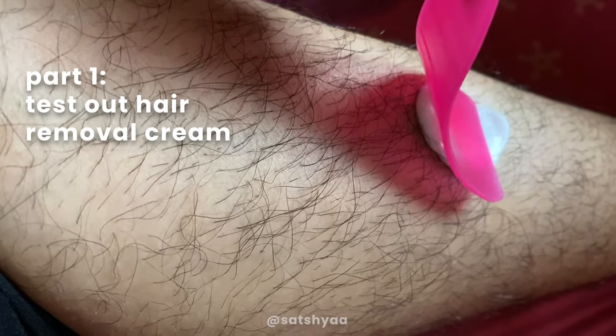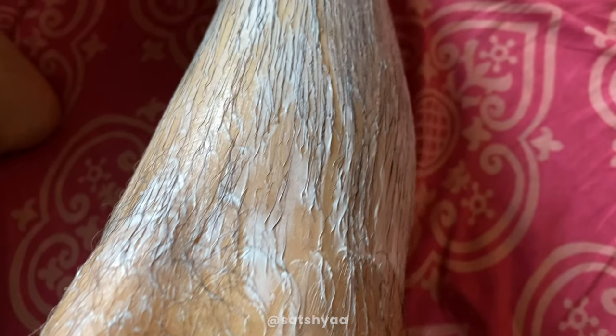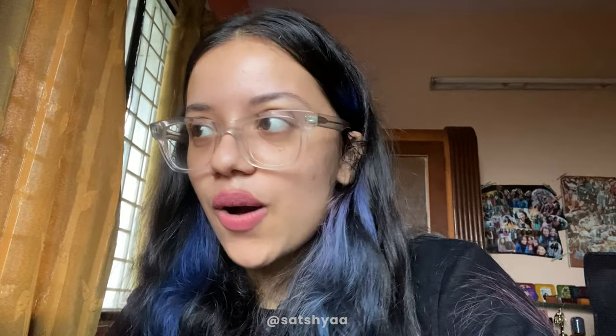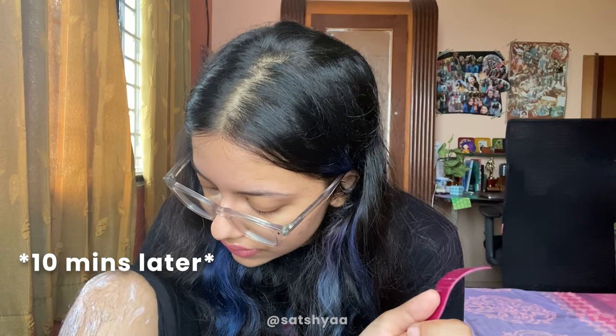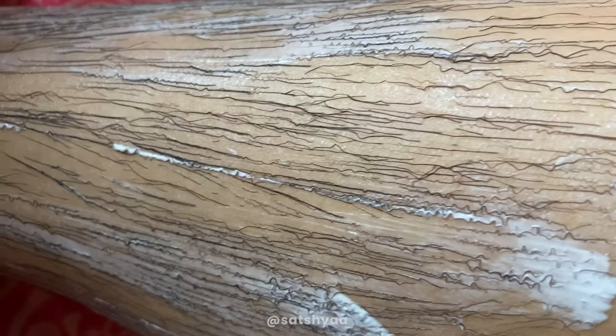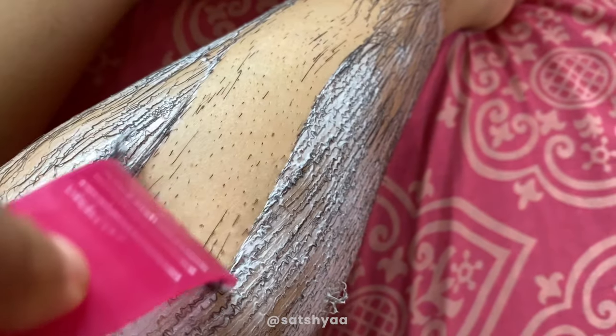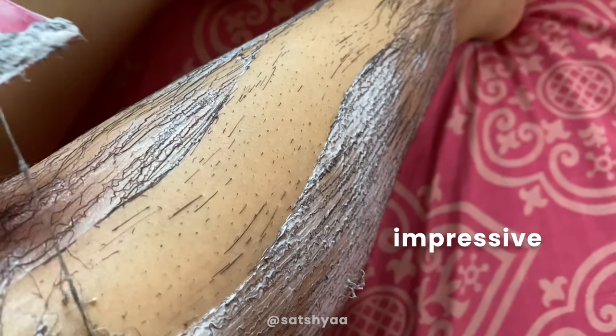I applied the hair removal cream with the spatula provided, spreading it all over my leg along the hair growth. This is what my leg looks like covered in the cream. I'm going to wait 10 minutes and then use the spatula to scrape it off. Oh, you should see how the hair has changed — it looks like an ECG right now. That was impressive!